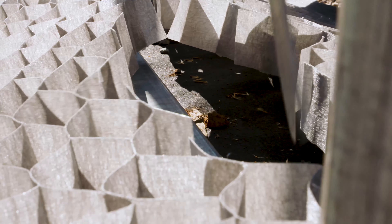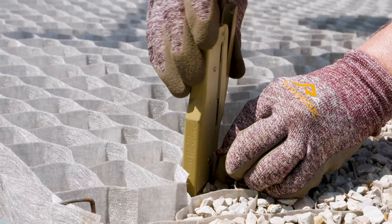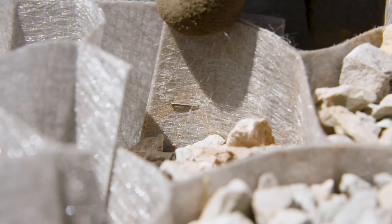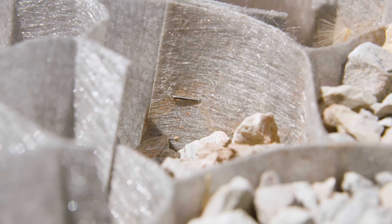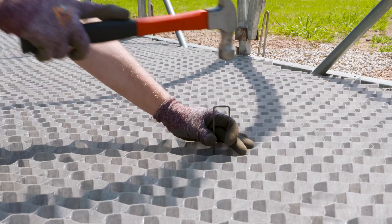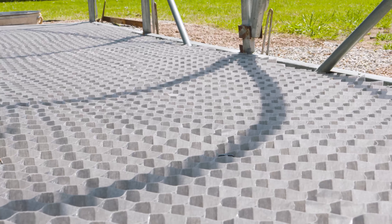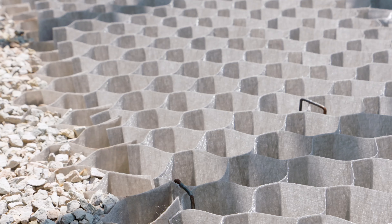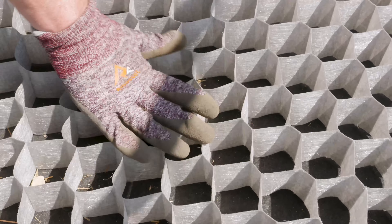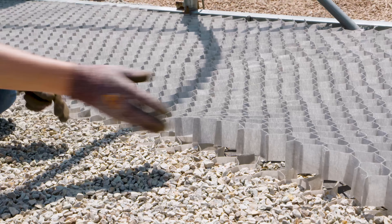The nice thing about this material is you can use a regular paper stapler to staple it to any adjacent pieces, holding the grid network together. You can also use landscape staples for that as well. Additionally, make sure to put staples in the center of the material to anchor it down flush with the soil surface. This is important so that when you fill it with gravel, the gravel doesn't work its way underneath the grid and lift it.